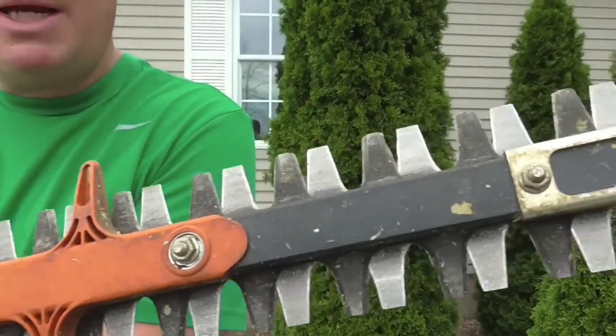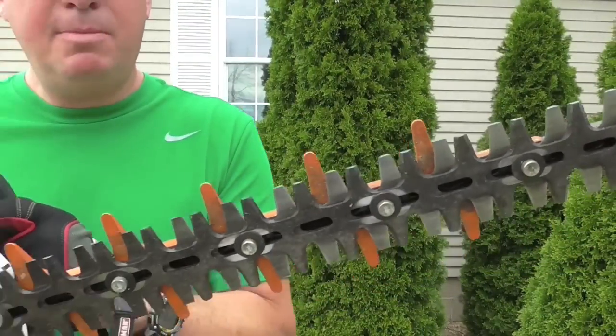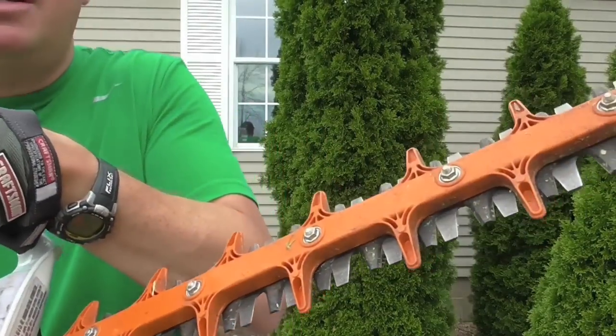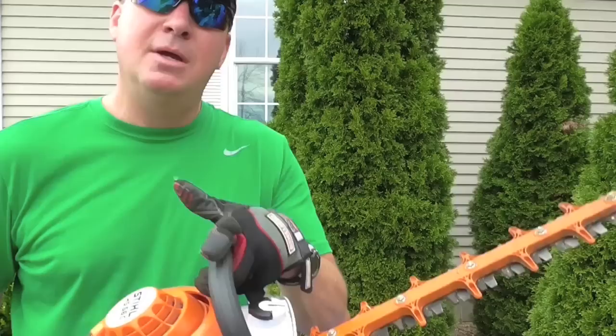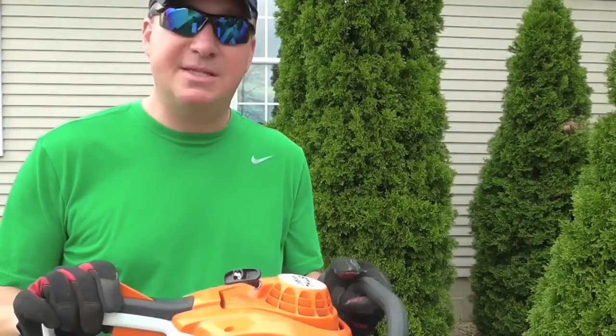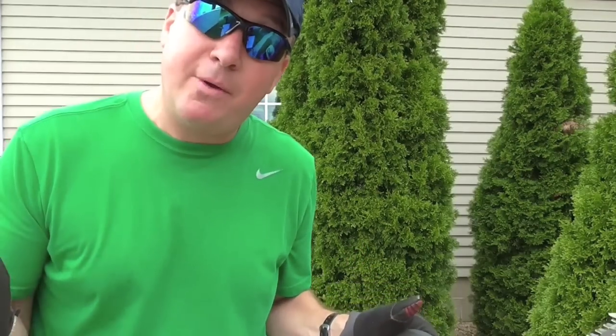Here are the cutting blades — they are double-sided cutting blades, hardened steel and precision ground. I've had this going on two years now and I have not had to sharpen it yet. I'm really happy with the life you get right from the factory, and I'm not sure when I'm going to have to sharpen it, but the one thing is stay away from chain link fences and you'll be safe.